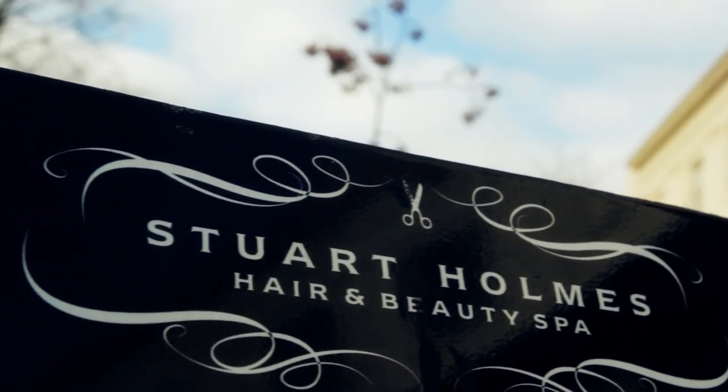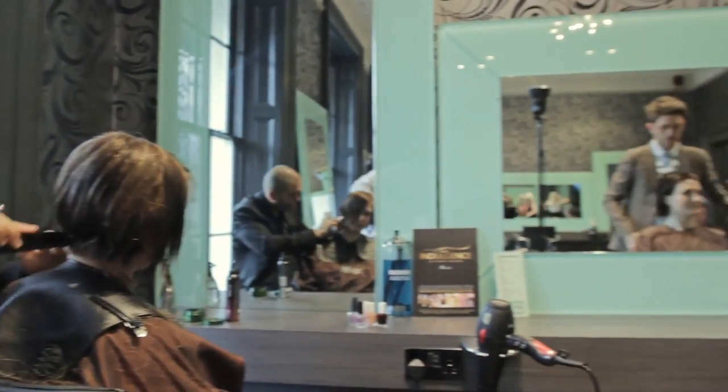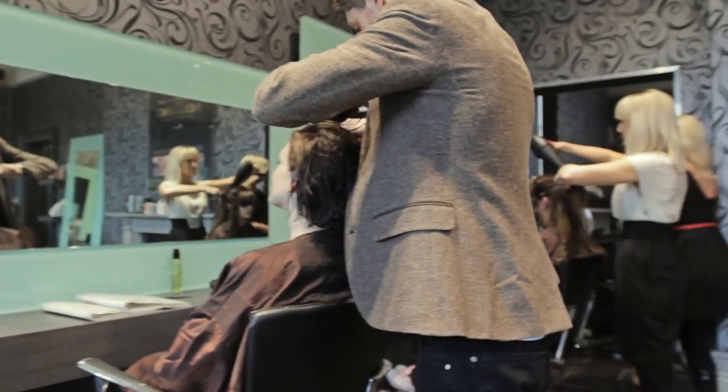Hi, my name's Stuart Holmes. I'm from the Stuart Holmes Hair and Beauty Spa in Cheltenham, and today I'm really pleased to welcome everybody from Your Hair magazine to the shoot that we're doing. The team have been really busy preparing to do some really exciting looks for them, and hopefully by the end of it the girls will get a complete transformation.